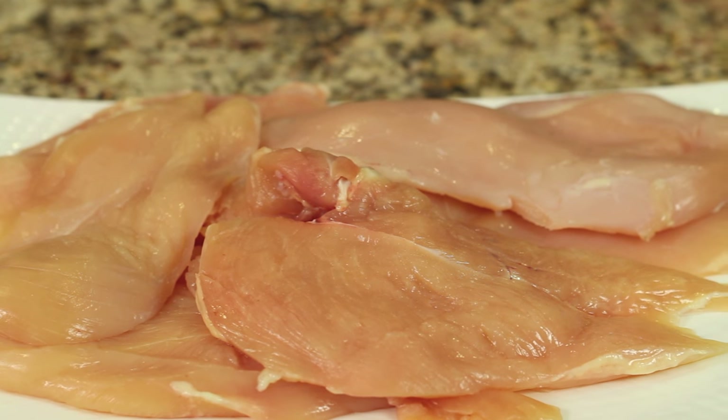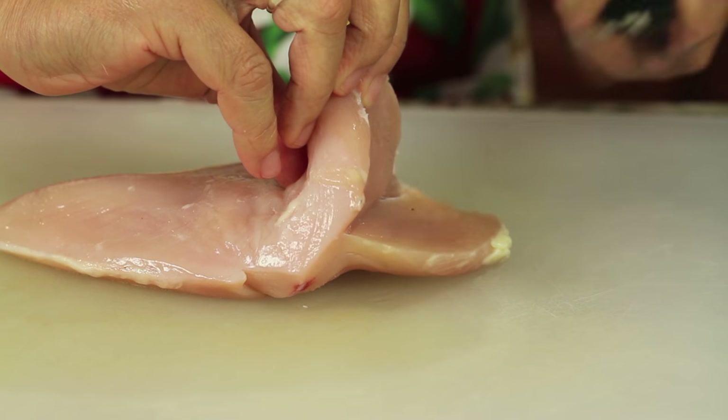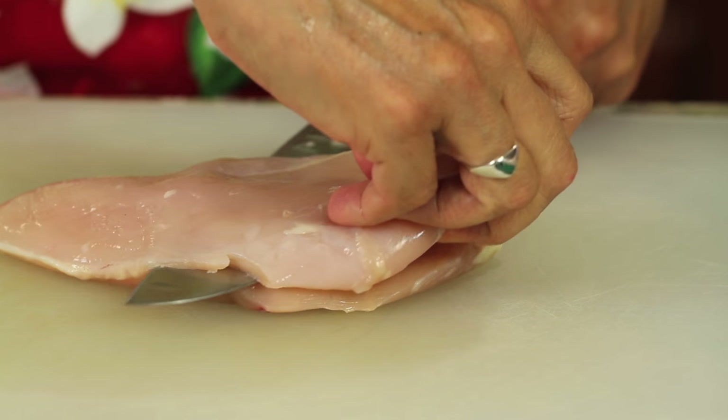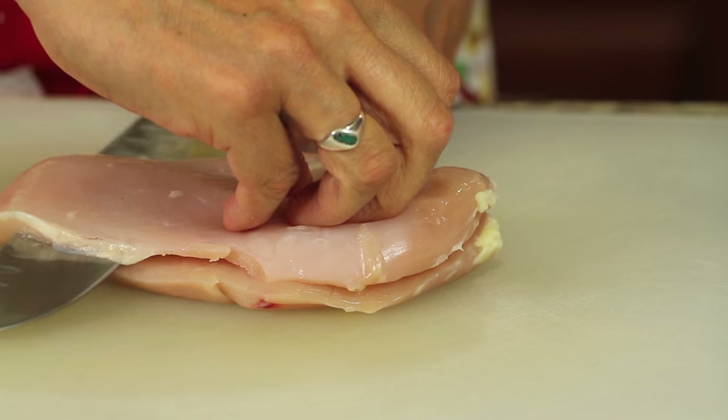Alright guys, let's go over our ingredients and get started. First off, you're going to need some chicken breasts. Now what I did here is I took the chicken breasts that were fairly thick and I butterflied them. Take your knife and just run it horizontally through the chicken breast and then go ahead and pound it out until it's about somewhere between a quarter of an inch and a half an inch thick. This will help it to cook up a lot quicker.